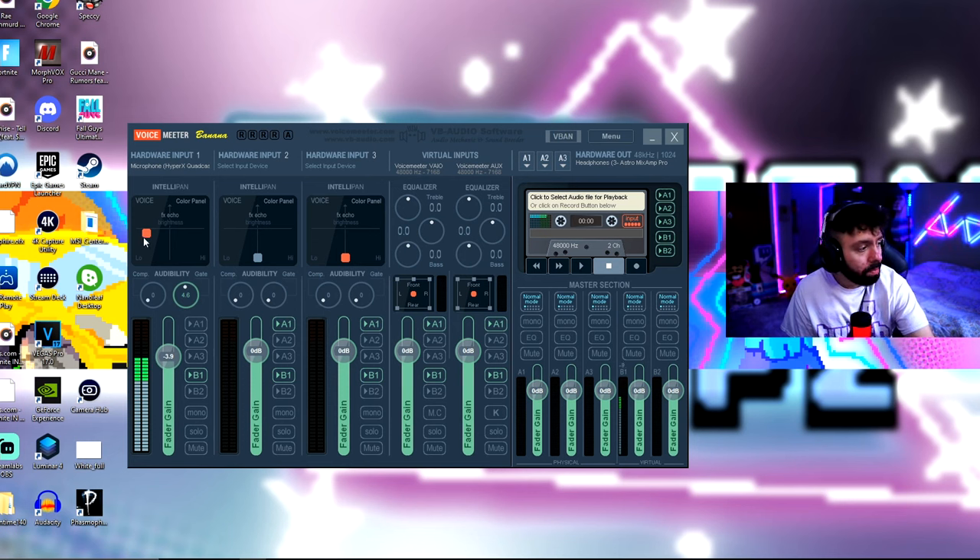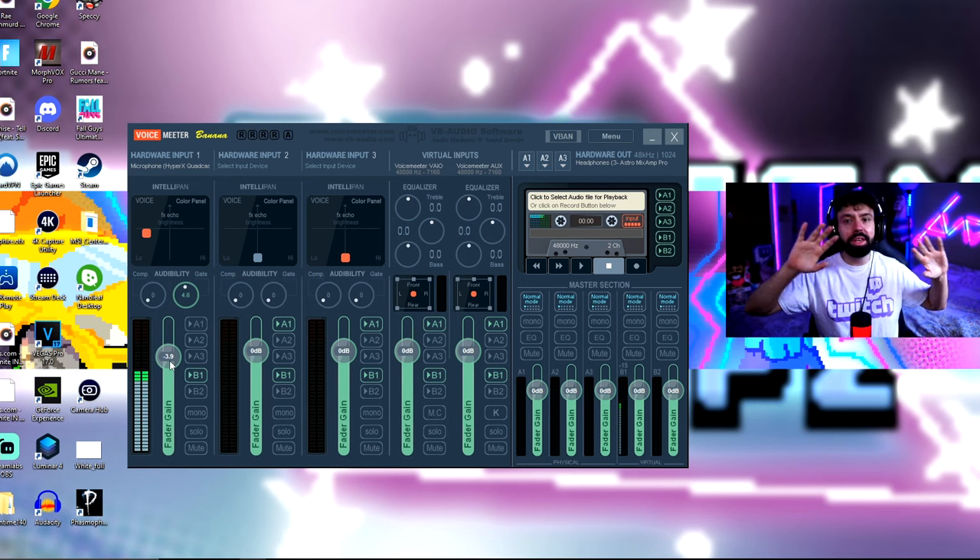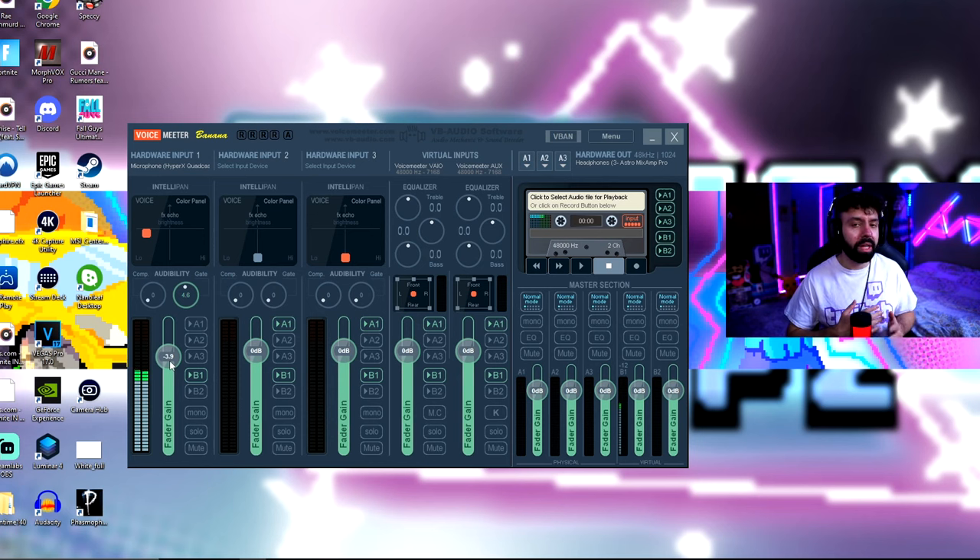After you talk, if you hear yourself with the monitor checked it should show green. If you hear a hissing sound or a little echo, this is where the gate and fader gain come into play. I brought the fader gain to negative 3.9 — it really depends on your room, whether you have carpeting, foam panels, or anything that can reduce sound or echoes, so you'll need to play with the settings.